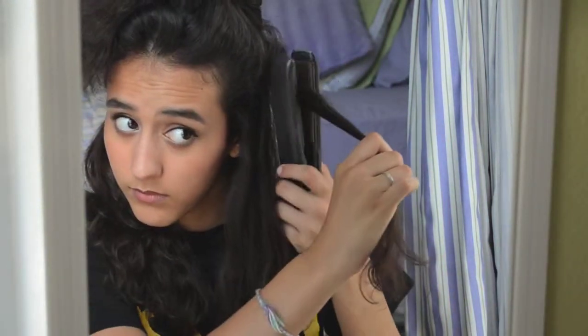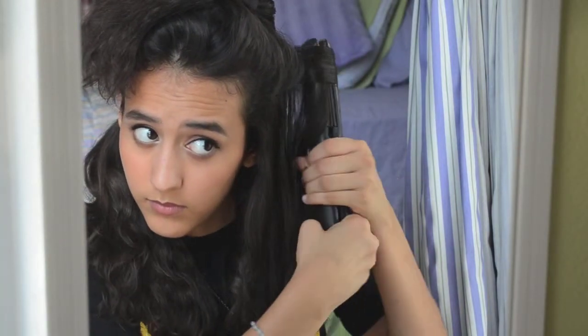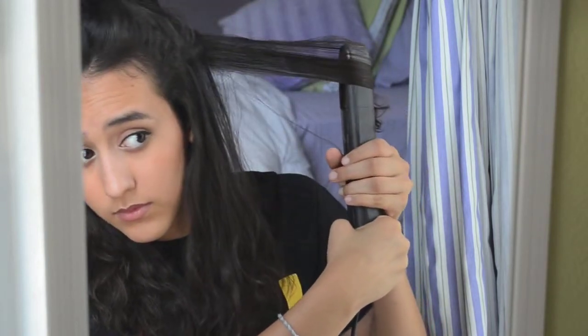The curling process is exactly the same. I'm going to get a small section of hair, put the flat iron there, twirl the flat iron away from my face in place, and then pull the flat iron all the way through the ends of my hair and just kind of flip it towards the back.